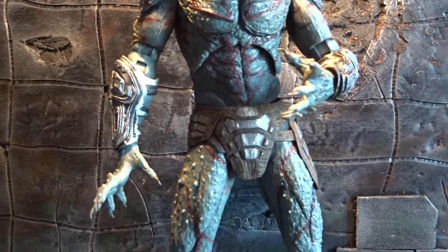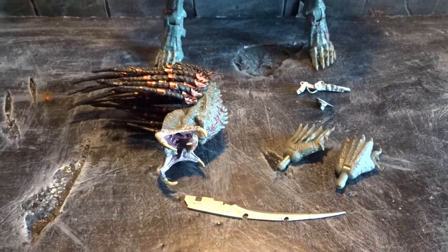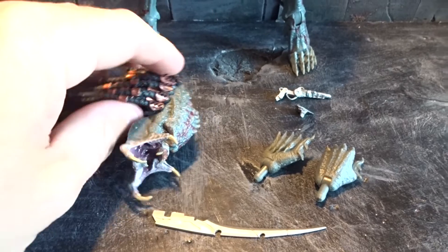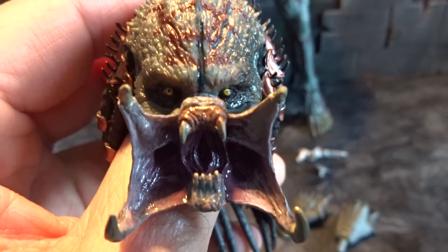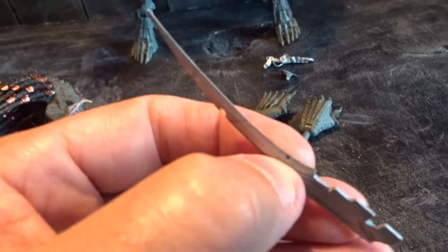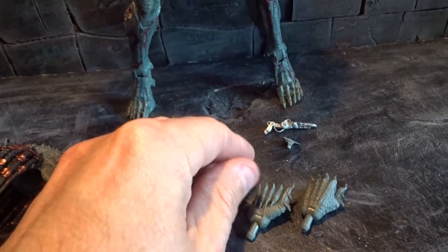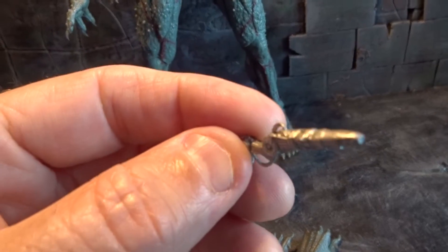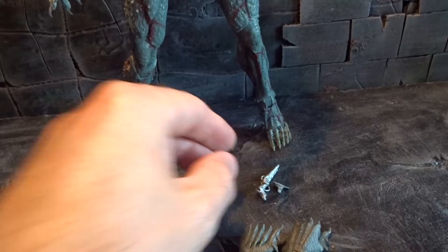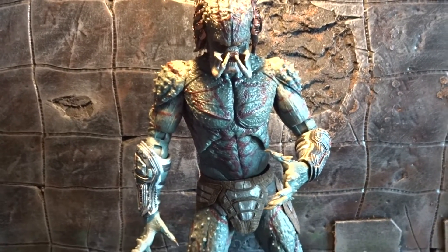Let's begin with a look at what he comes with. The figure is not loaded with accessories, but we do get another head sculpt with open mandibles — a roaring face looking really good. We also get one wrist blade, two fisted hands, and a few accessories for his gauntlet including the plasma cannon. That's really it, but again the size is really impressive.